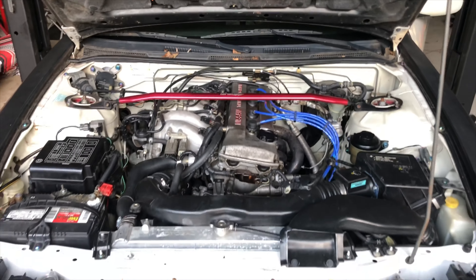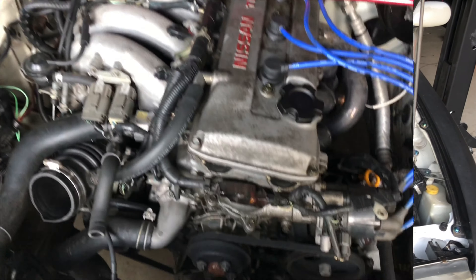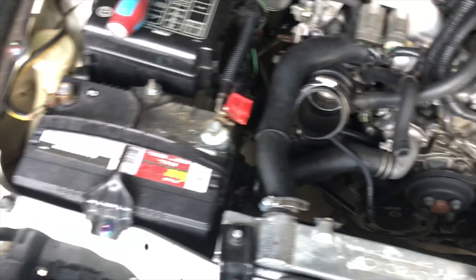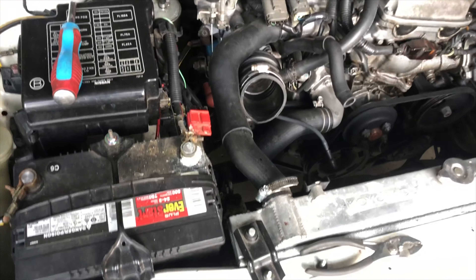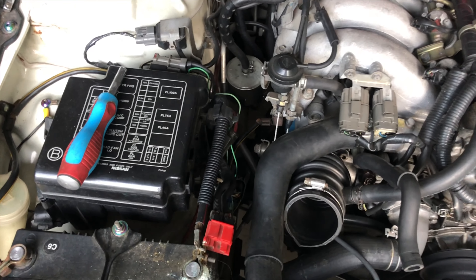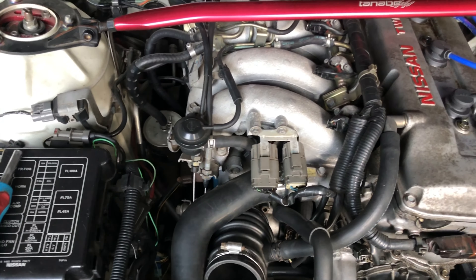We're gonna start with taking off the intake and then the battery. We're gonna undo all the fittings and connectors and everything that's connected the car to the motor. We're gonna drain the oil and then the cooler.